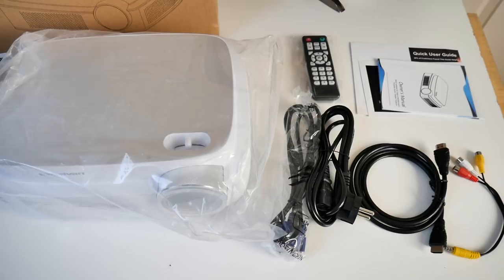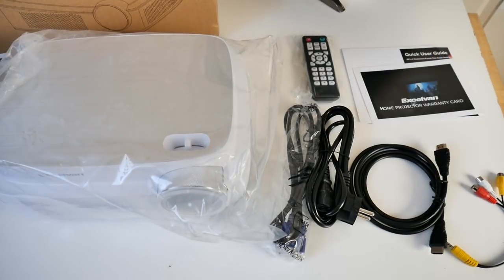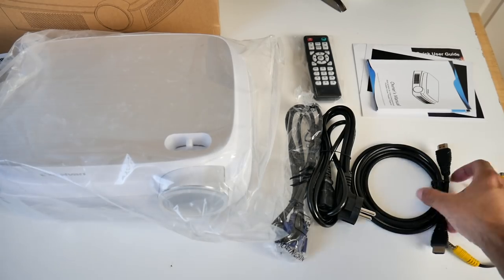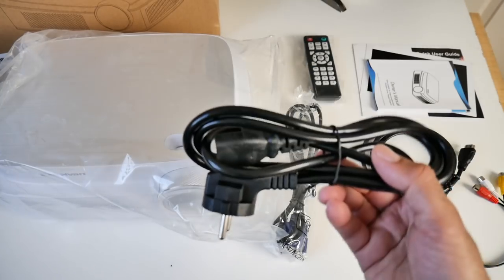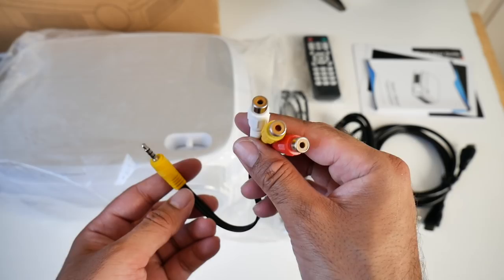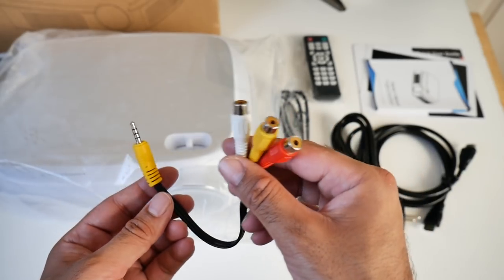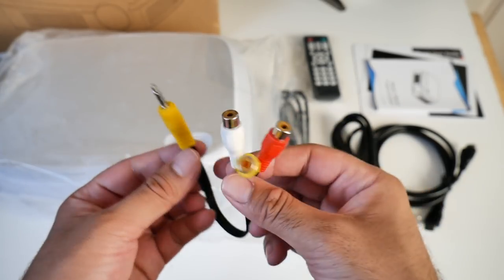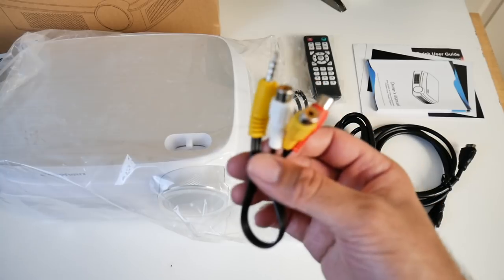This is everything you get in the box, beginning with a user manual. You've also got a warranty card and a quick user guide. This comes with an HDMI cable, a power adapter, a VGA cable, and you also get an old school AV connection — like for your VCRs, PlayStation 2, camcorders, and stuff like that. It's nice to see they've included this cable; it could be useful for some people.